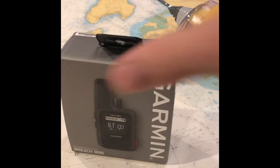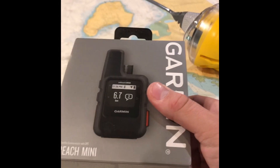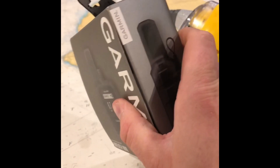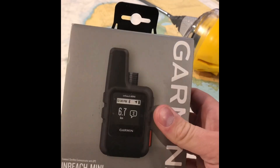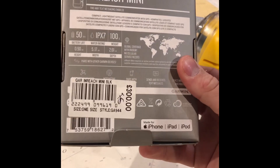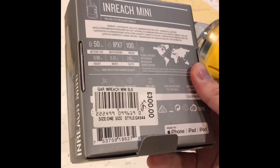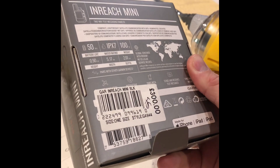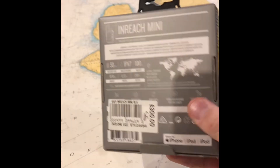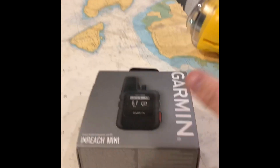My new toy arrived today by special delivery — the Garmin InReach Mini two-way satellite communicator on the Iridium satellite network, and there's a whole bunch of other GPS-type stuff. I've opened it up already but put it away earlier to protect it. It was £300 from an online shop, and I'm going to open it up and have a play around.